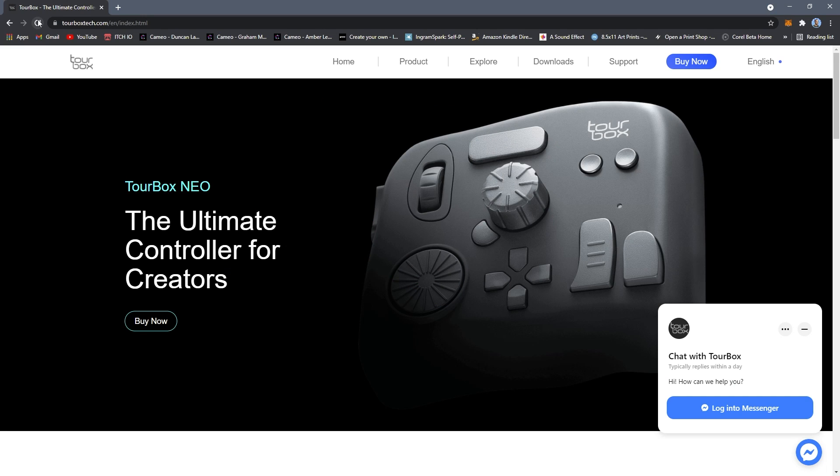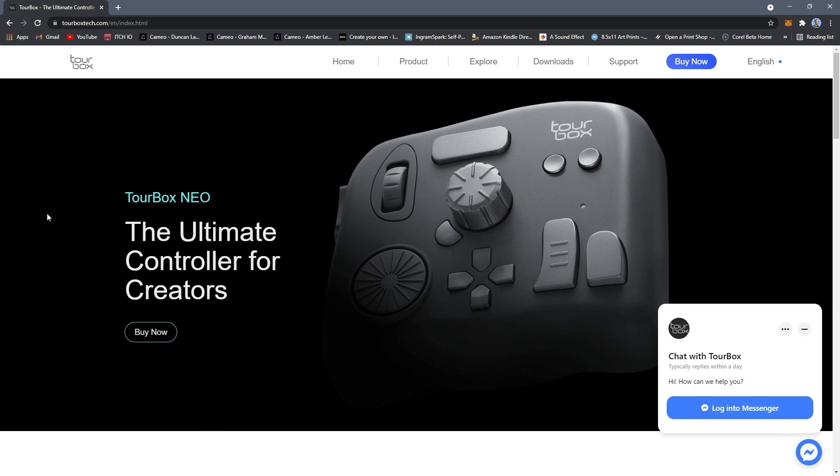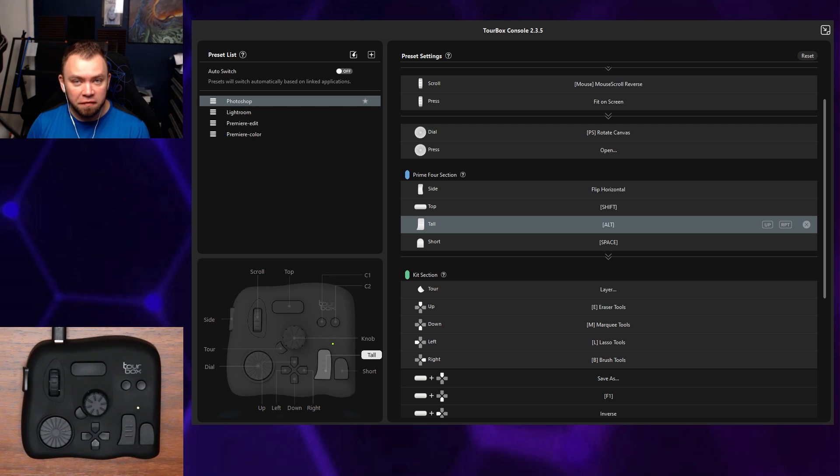Once you've got everything unpacked, one of the first things you're going to want to do is go to tourboxtech.com, go to the downloads page, and click software. Here you'll choose whichever operating system you use, download it, and install it.